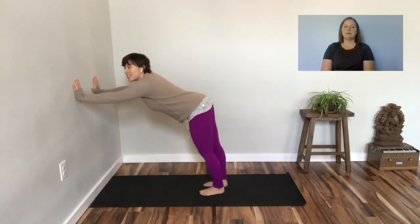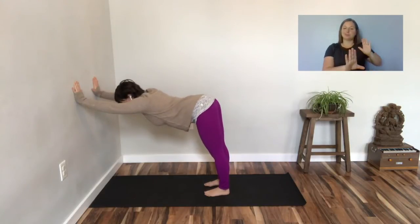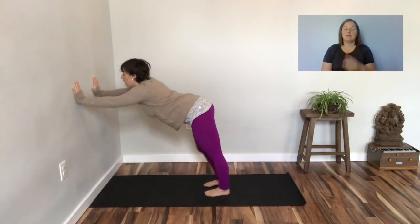Turn your toes back to the wall as you move into wall dog. Hips move away from the wall. Shake your hips from side to side. Look forward at the wall and walk yourself back up.